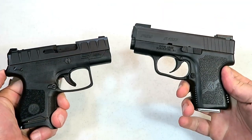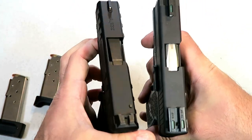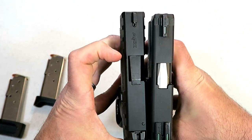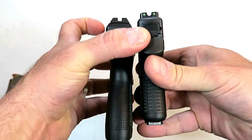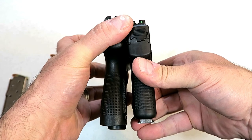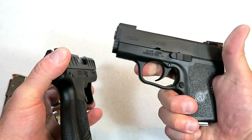Here's the Kahr PM9 — one of Kahr's smallest models, also with a three-inch barrel. You'll see the APX Carry is just a little bit longer, and both have six-round mags. The Kahr model is a little bit shorter overall.